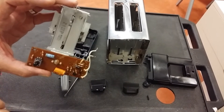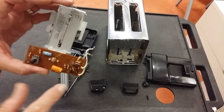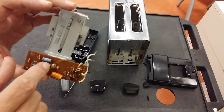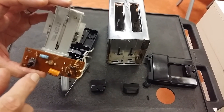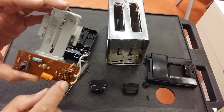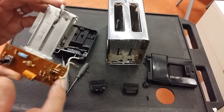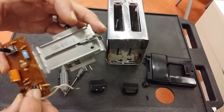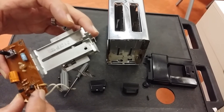So what happens when the capacitor gets up to a high enough voltage? We have a transistor to amplify the voltage of the capacitor. When the capacitor is almost up to charge, this transistor is turned on and it will turn on this other component. It's not actually a transistor — it looks like one, but it says SCR. SCR stands for Silicon Controlled Rectifier, also called a thyristor.